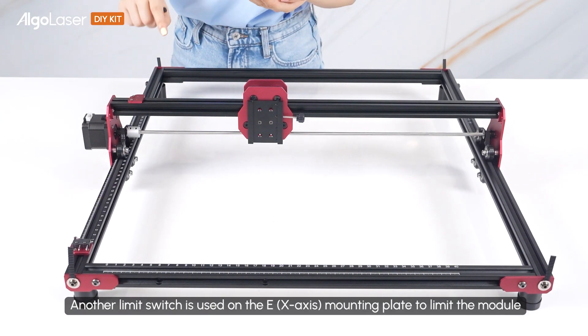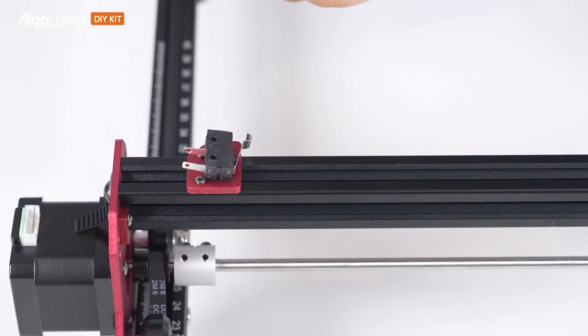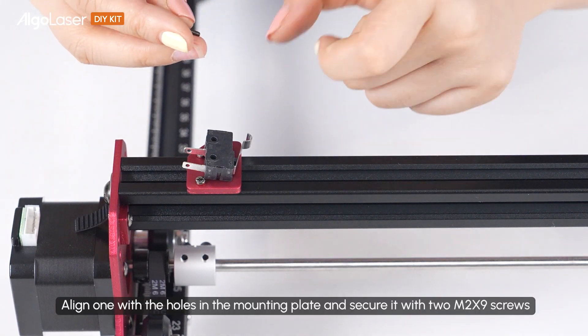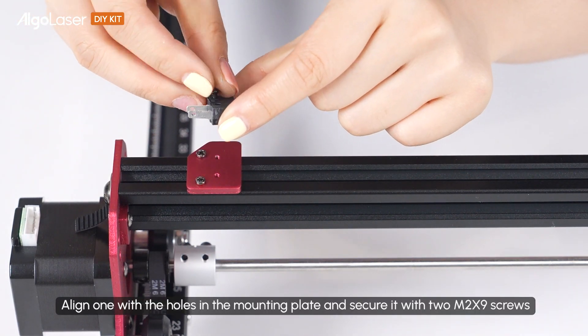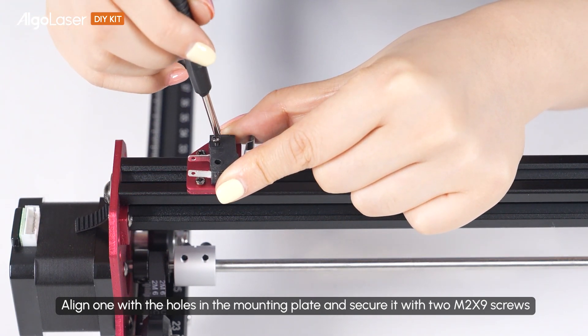Another limit switch is used on the E mounting plate to limit the module. Align one with the holes in the mounting plate, and secure it with two M2 x 9 screws.